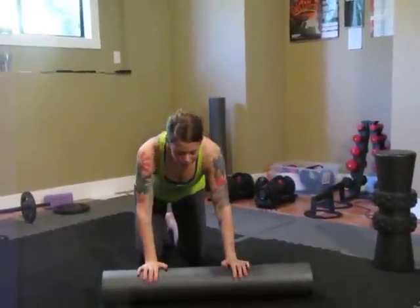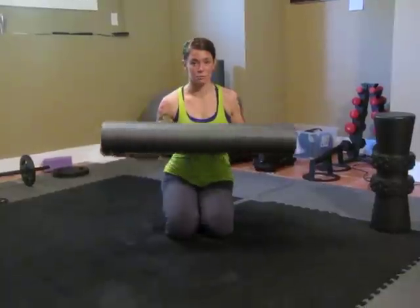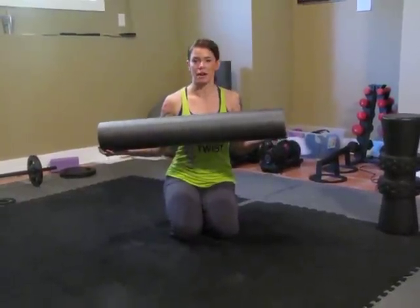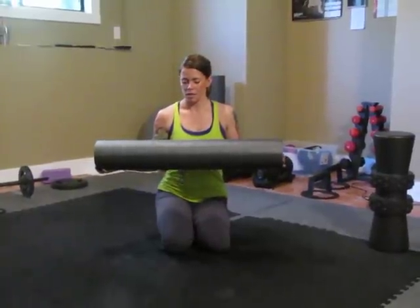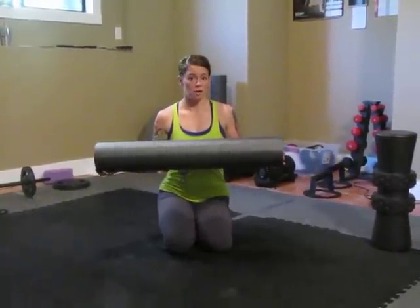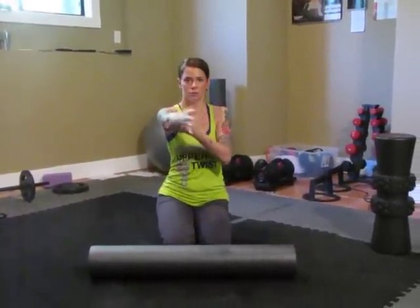Different kinds of foam rollers work different muscles better than others. For the flat kind, this is a Gaia foam roller. This kind is really good for calves, triceps, shoulders — smaller muscles that don't necessarily work the best when you roll back and forth, but if you need to do a radial roll.